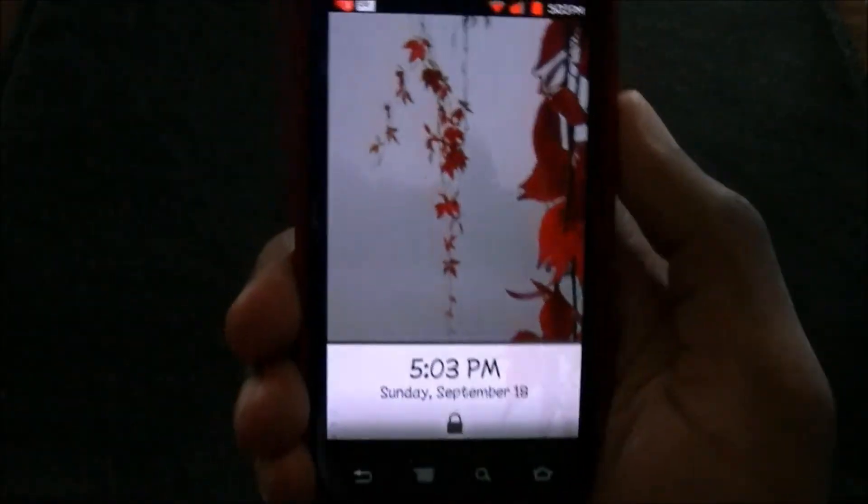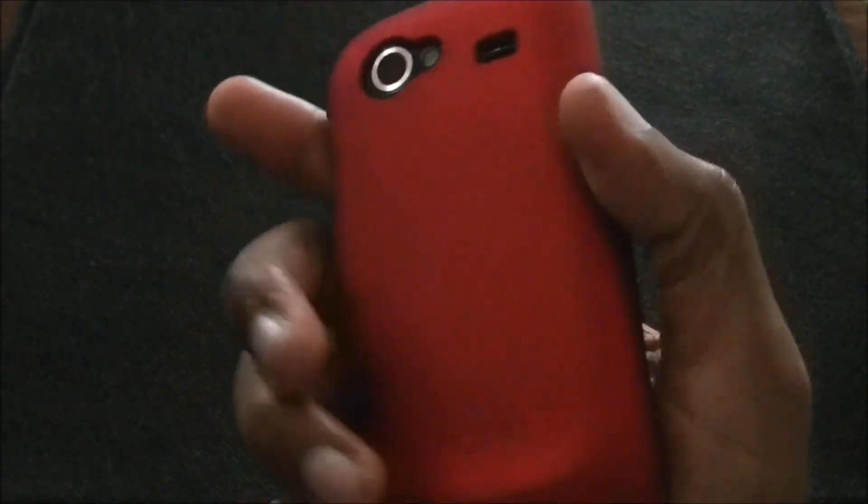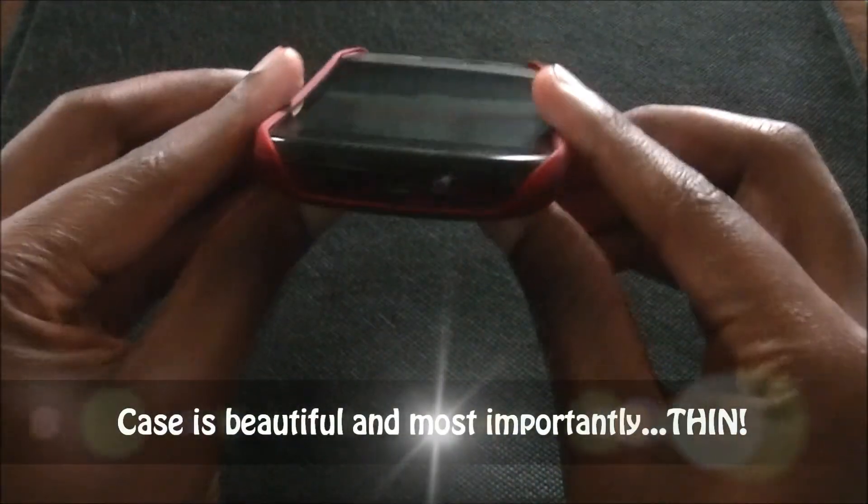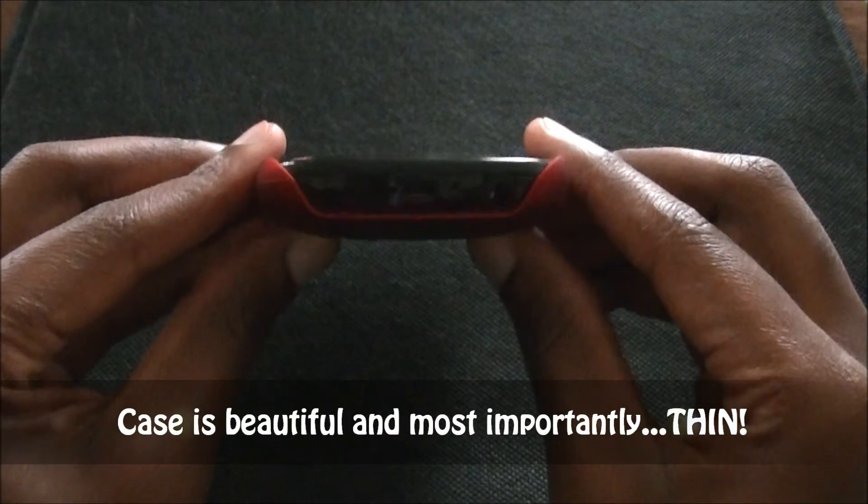It feels really good in your hand. It's a lot less slippery than when you just have no case on. I can still text just fine with it. I just wanted to show you guys the case on.